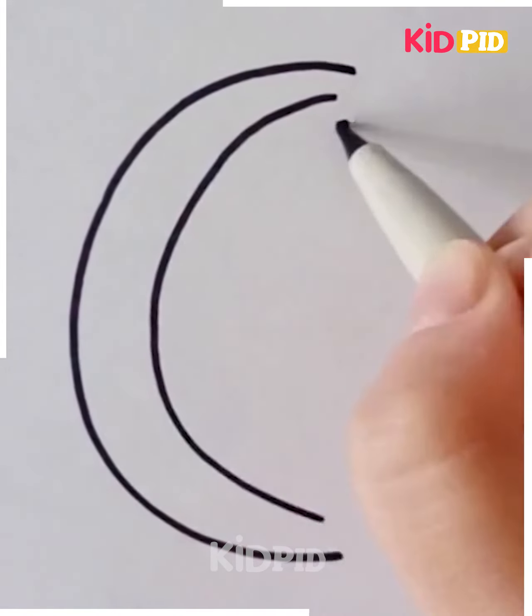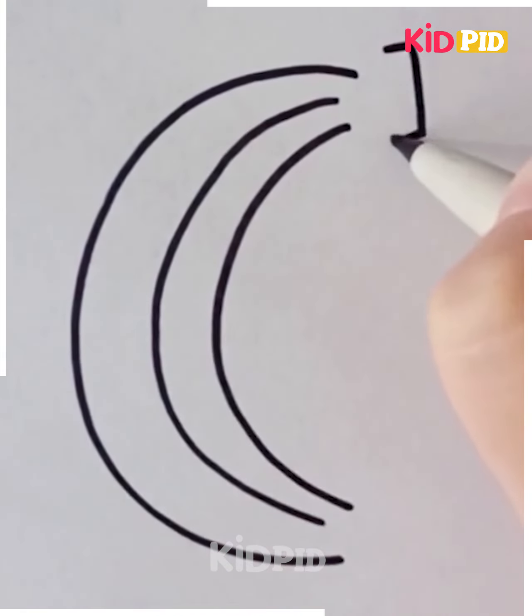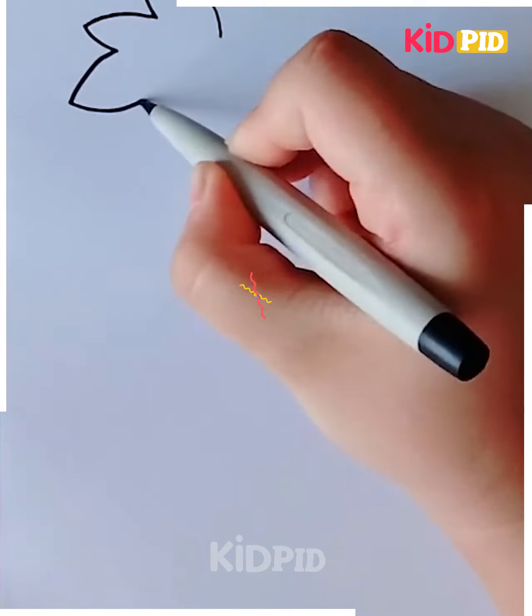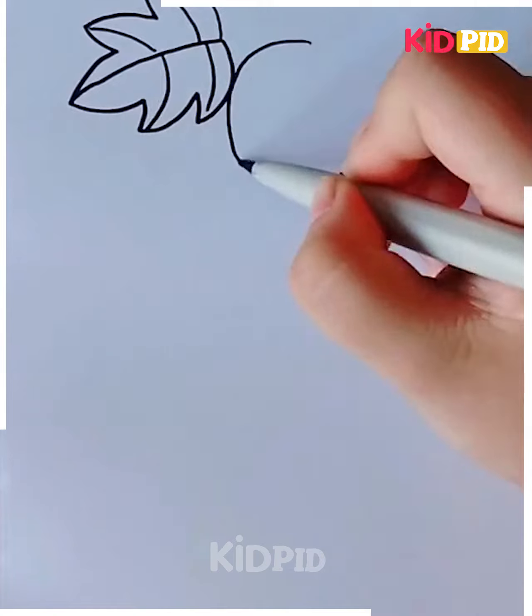Now it's time to draw some fruits like the banana. For this you just have to make the C-shape, or we can say the moon shape, as shown here. Let's try to trace down the bottle gourd. Bottle gourds are somewhat bottle-shaped vegetables, hence known as bottle gourds.